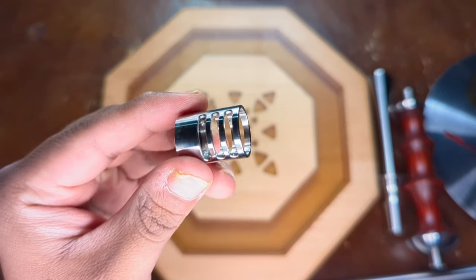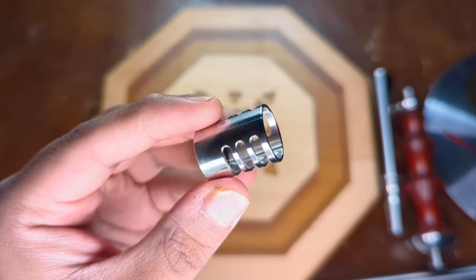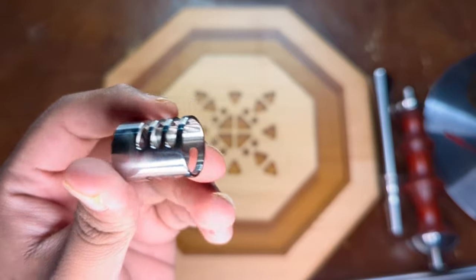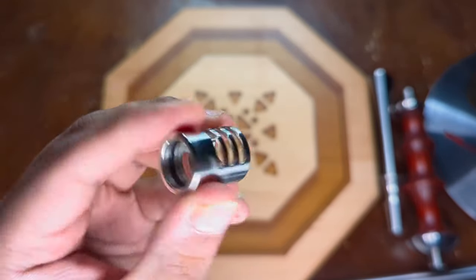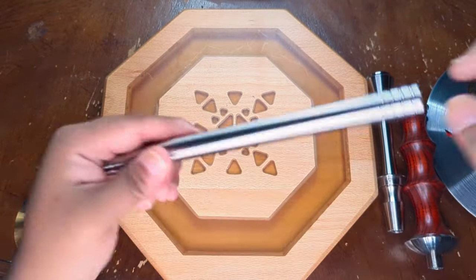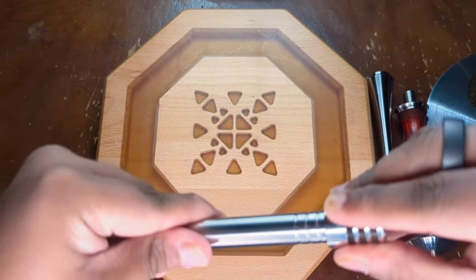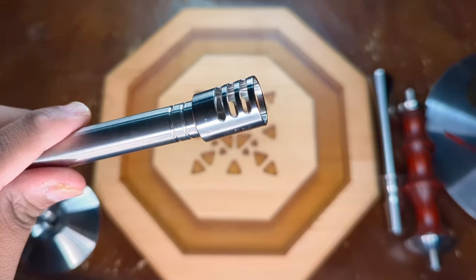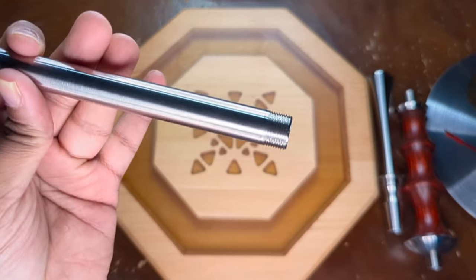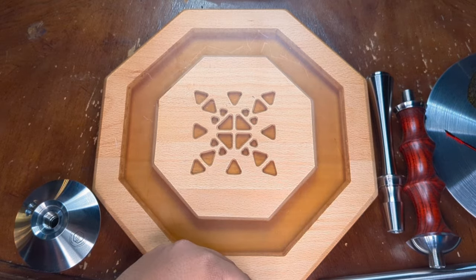Lastly we have the diffuser — three levels. This is a different diffuser than what I've seen in some classic pictures of the Japona Satori; I believe this is their new diffuser. It's more of a slide-on diffuser rather than a screw-on, with three different levels and an O-ring on the inside. It just clicks in. I never put it above the maximum level — it slides right in, very simple.